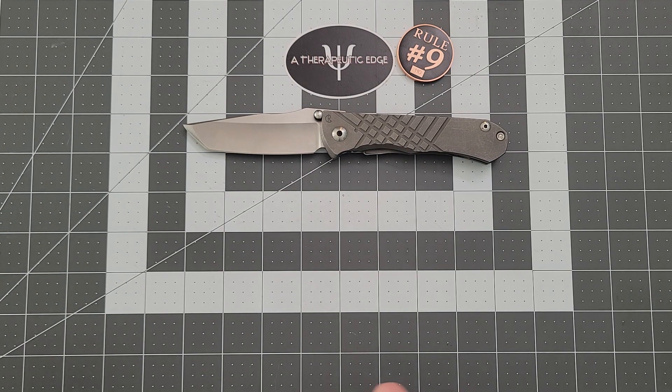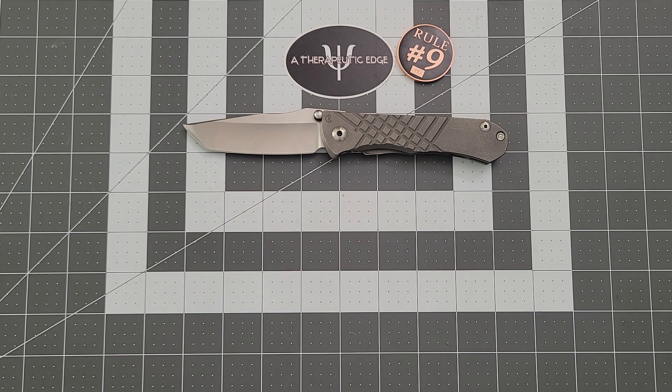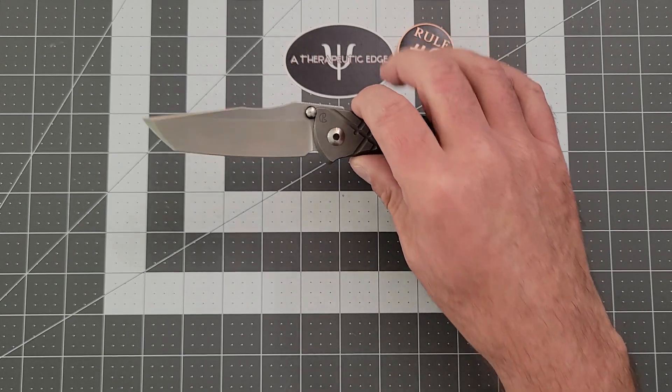I began looking for the drop point, but those are few and far between and kind of hard to come by. So when this Tanto popped up, I said yep, let's do that. Chris Reeve is one of those knife companies where you really got to want one because you're paying for the privilege. But the Umnumzohn is a particularly excellent pocket knife.